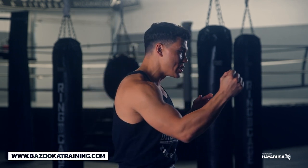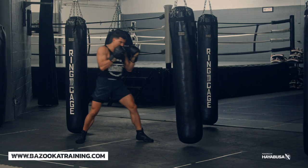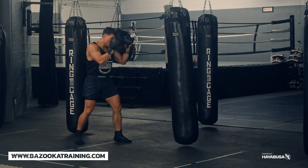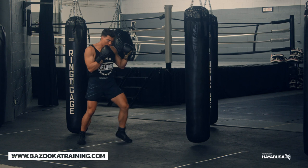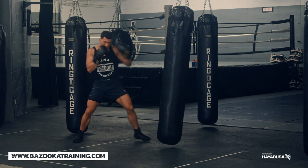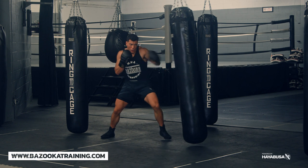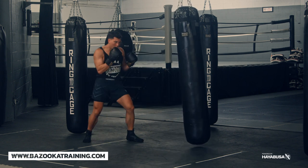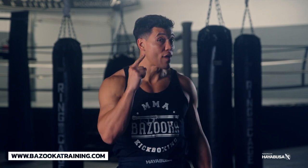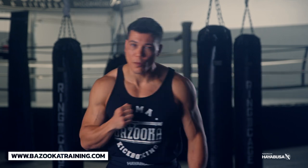Snapping means as soon as the punch comes out, you pull it back just as fast as it extends. Thinking about the return is going to help you punch faster and get that snap. Something I tell my students: think about grabbing a twenty dollar bill — boom, snap and pull back. Think of the return being just as fast as the extension.